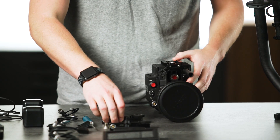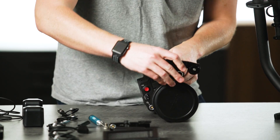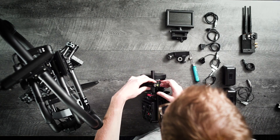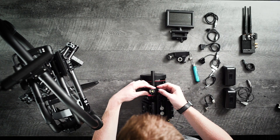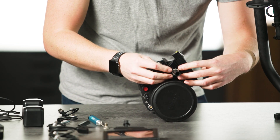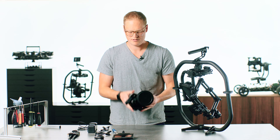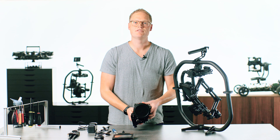Now we need to add the focus and iris motors. These slide right onto the 15mm rod. And that completes the build section of the camera.